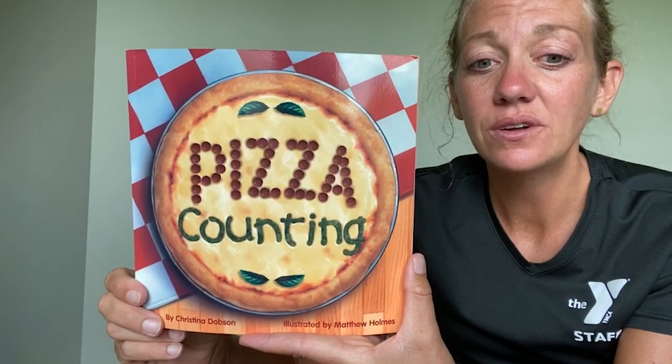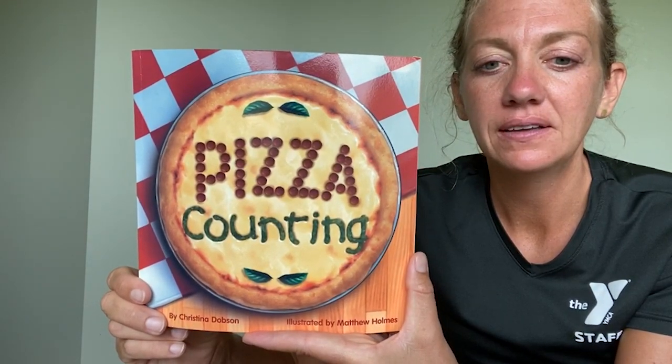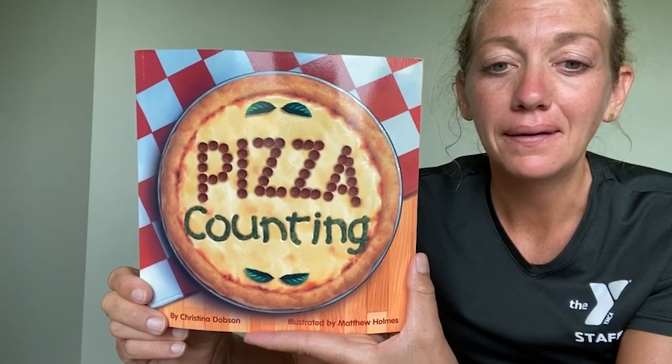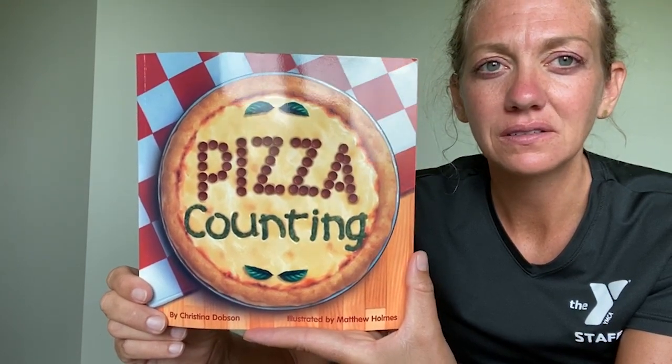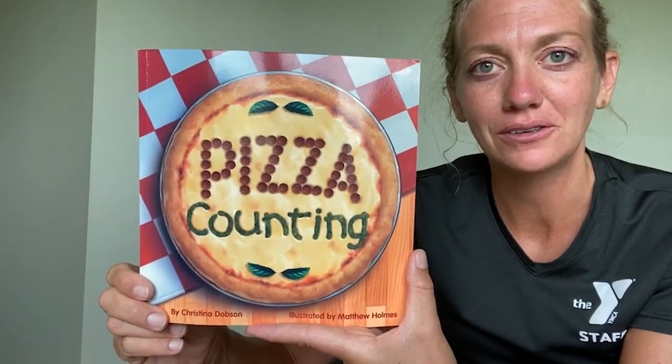There was tuna, onion, peppers, pepperoni, meatballs, eggplant, of course cheese — lots of different toppings. That's why I love pizza so much.